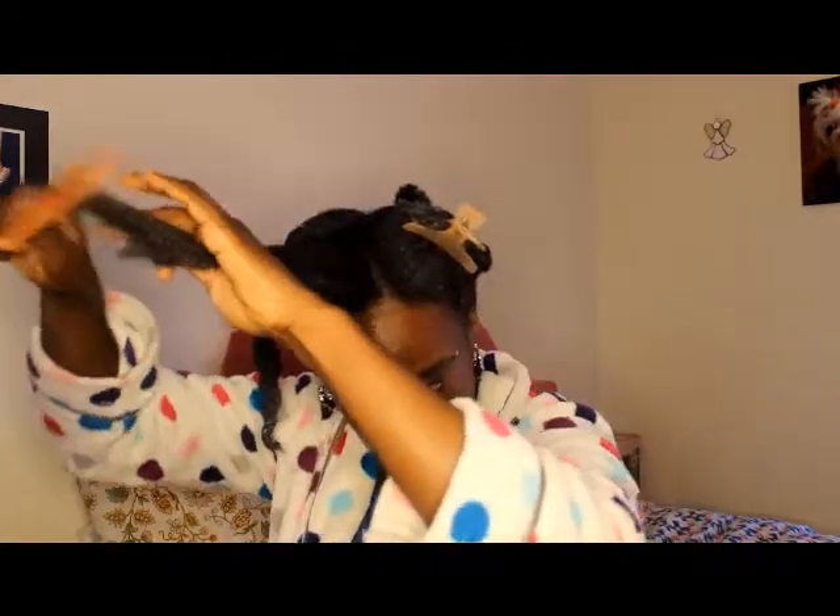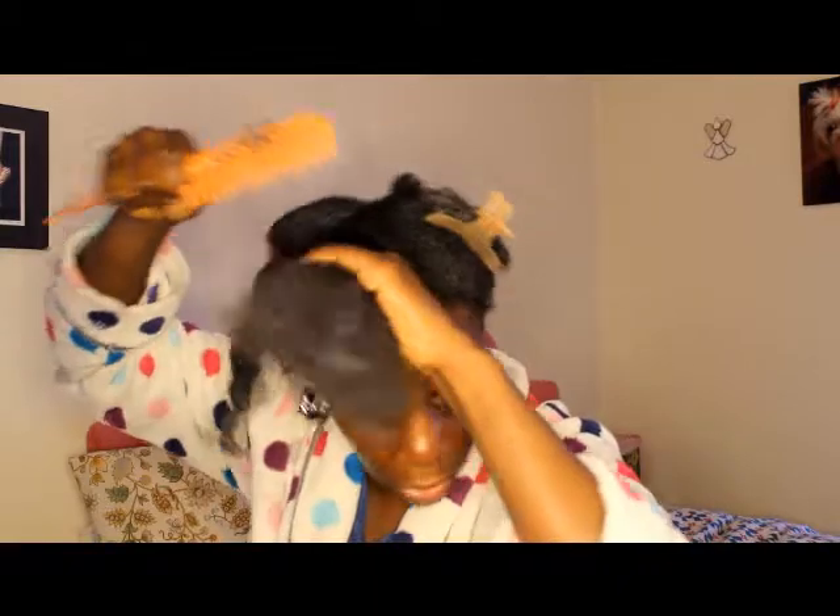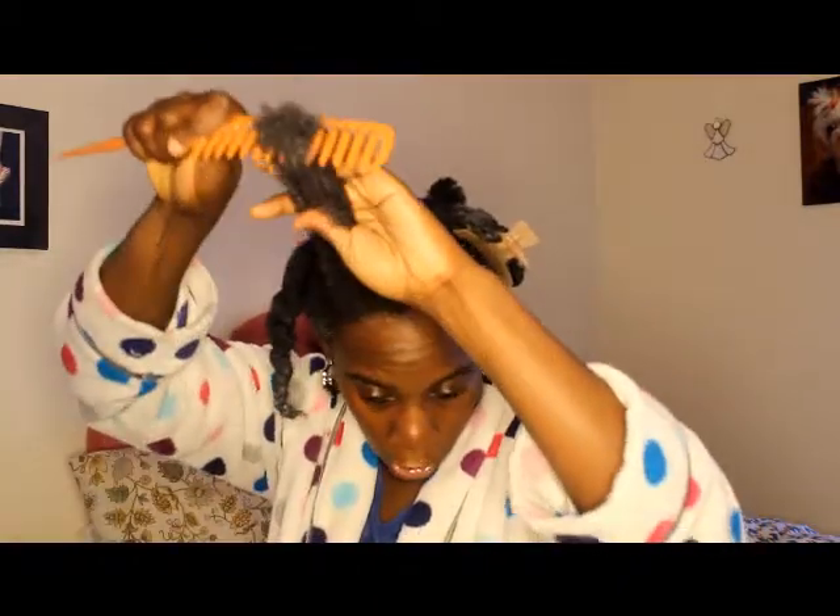You detangle it — nice and easy. You can see the shed hair in the comb. That's not broken hair, that's shed hair. This way you minimize all of that hair breakage that a lot of us cause ourselves by improperly combing our hair.